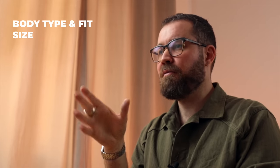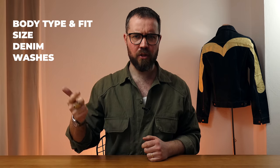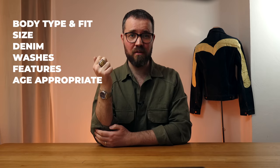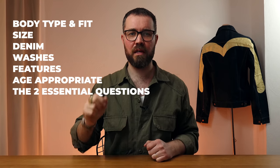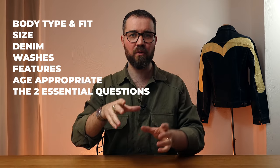Here are the bases that we're going to cover. First up, your body type and how that informs the fit of the jeans. Then we're going to move on to the size of the jeans, because fit and size are not the same. Then we're going to look at the denim, the washes, and the features. Are they age appropriate? That's also another important question. And then the two most important, the two essential questions that you have to ask yourself — if you don't ask yourself, all of the above is just for naught.